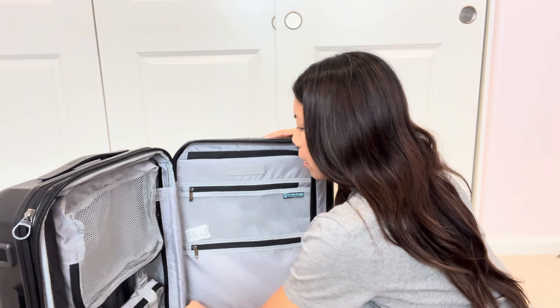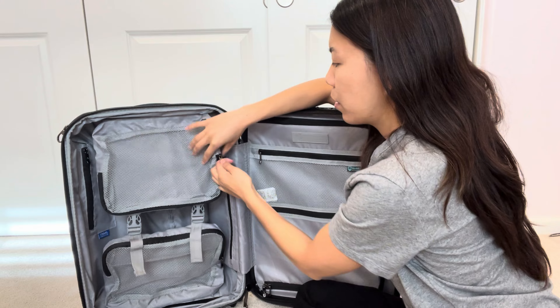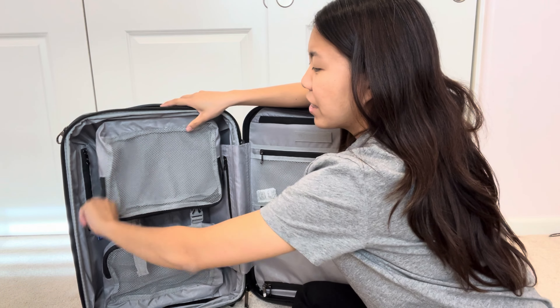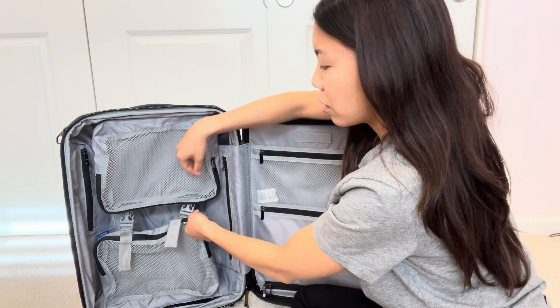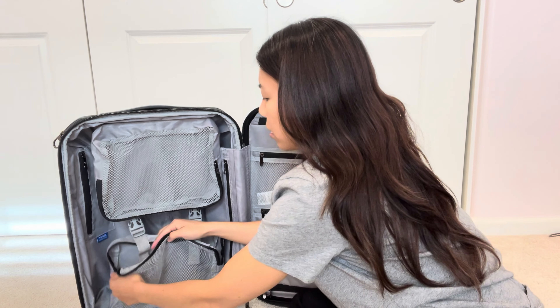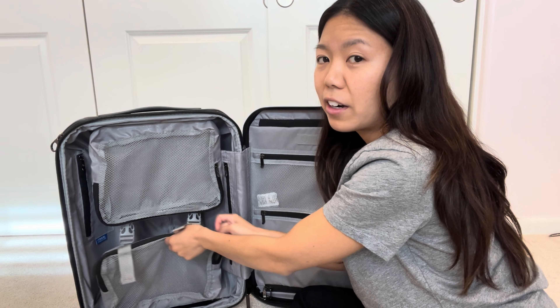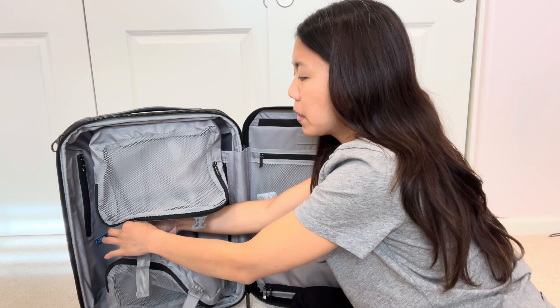We're going to open the suitcase to take a look at what's inside. It has two compartments — this is the front compartment where you can put extra stuff inside. There are also these zippers with see-through pockets where you can put extra items, and then there are other compartments right here.